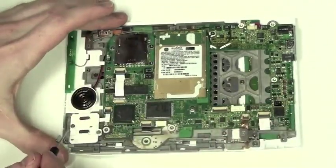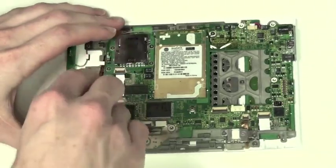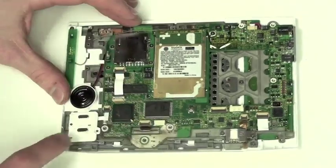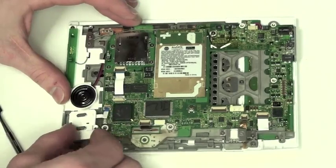Now to remove the on-off and WiFi switch module. Remove the two Phillips screws on the module. Next you will need to unhook the cable — use a flat tool to lift up on the cable lock. And now the module will be loose.